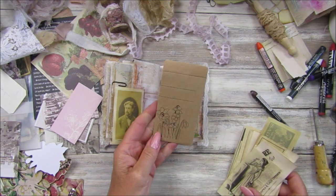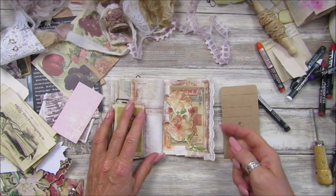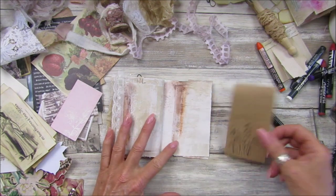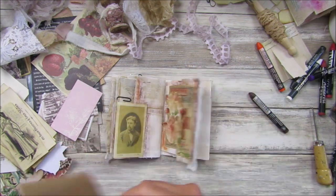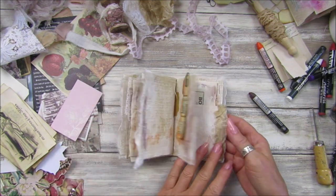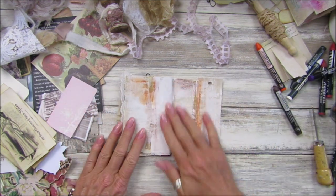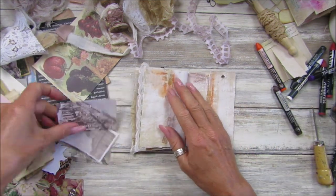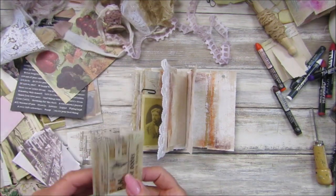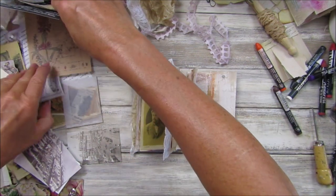Oh, it's like a little seed packet! I like that — it attaches to that piece. I think it might be too big, but I do like it. How fun is this, guys? I've really enjoyed doing this one.